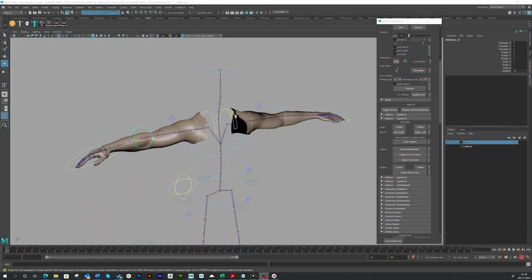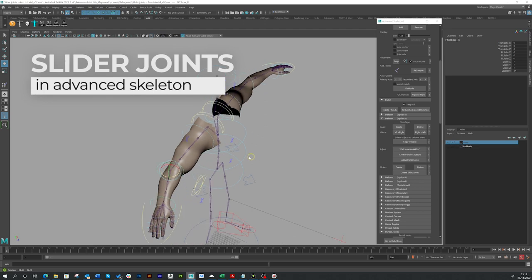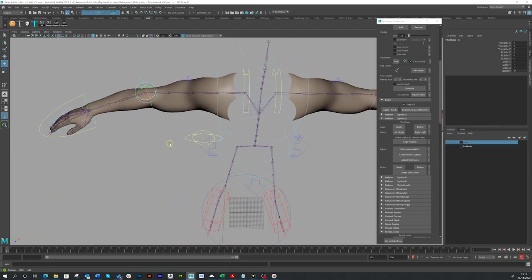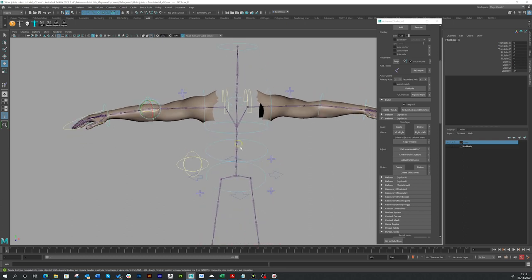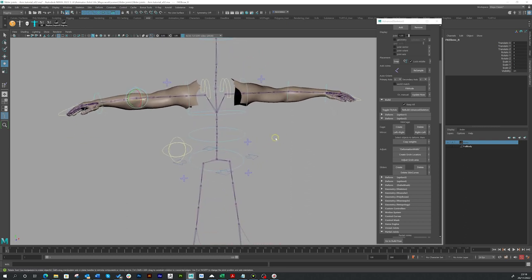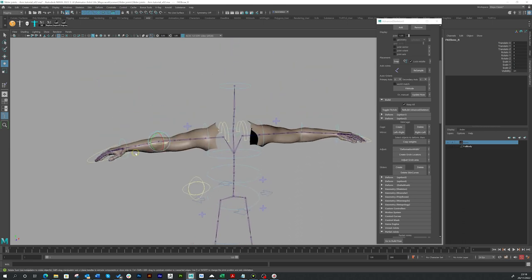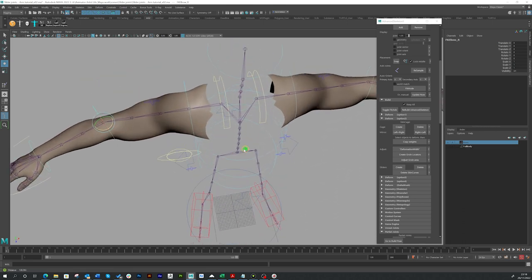I'm starting with a model of these arms, which I just ripped off a base mesh just for the purposes of this tutorial, because all we want to see is the arms and the elbow. I've imported a standard Advanced Skeleton biped rig — you can see the full rig here. We don't need it all, really; we only need the arms, but I'm just using it as a template.